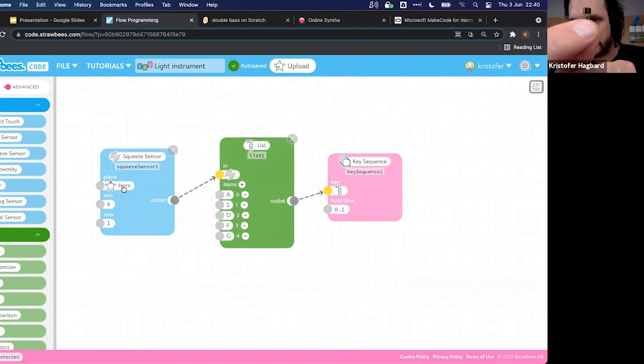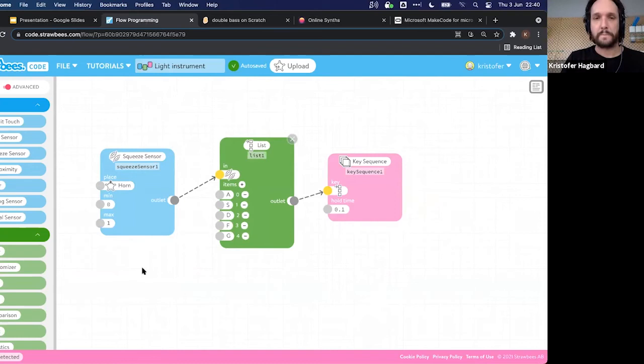The light sensor is a small component you connect to the QuirkBot. The brains part of the code looks at the signal going from zero to one: if it's zero, it sends out an A; if it's one, it sends out a G; and values in between map to other letters. This goes into a 'key sequence' output node — unlike the single 'key press' node, the key sequence takes a dynamic key input and sends whatever key it receives.